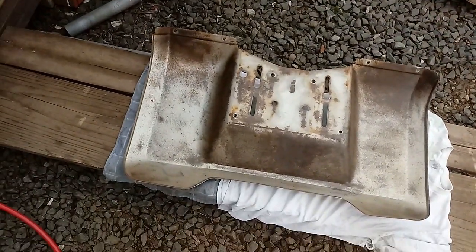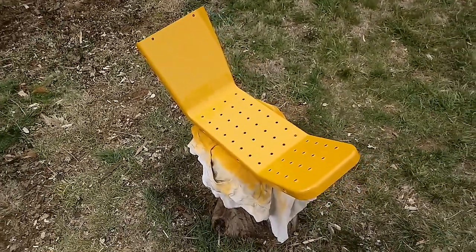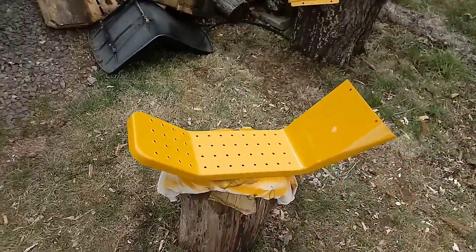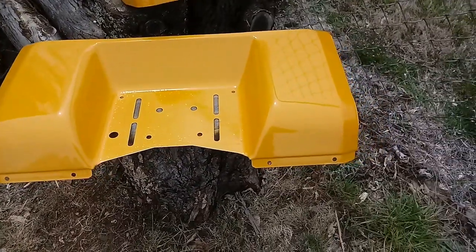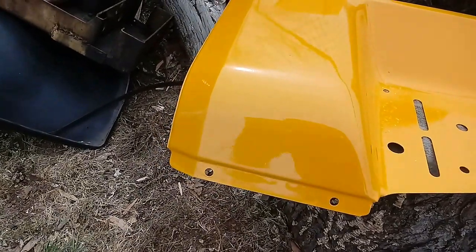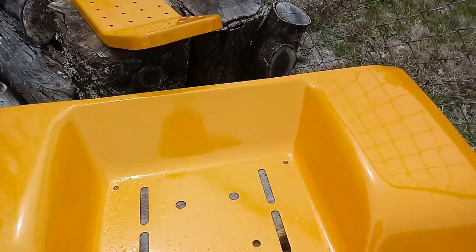I'm gonna put a little bit of rust converter primer on this before I undercoat it. There's the yellow running board — the underside is undercoated, this side is three or four coats of Caterpillar yellow. And there is the fender pan — seat pan, whatever you want to call it — it turned out really well to be as pitted and rusty as it was. There's just a little bit that's down in there which I didn't spend a lot of time on, but the tops of the fender are smooth. On this side there were really two bad places.